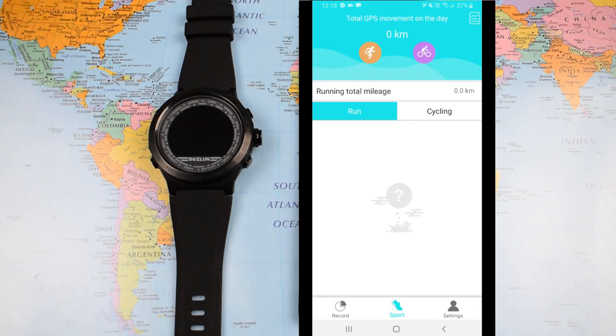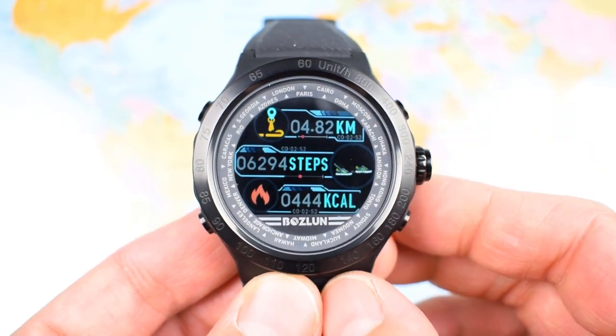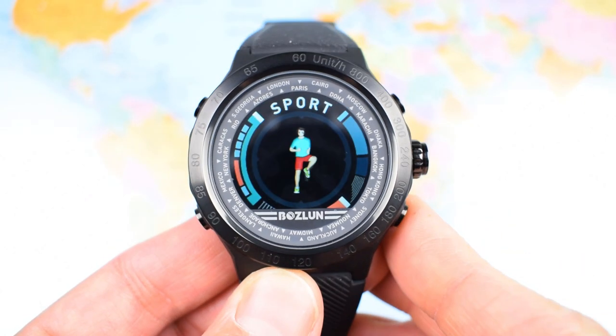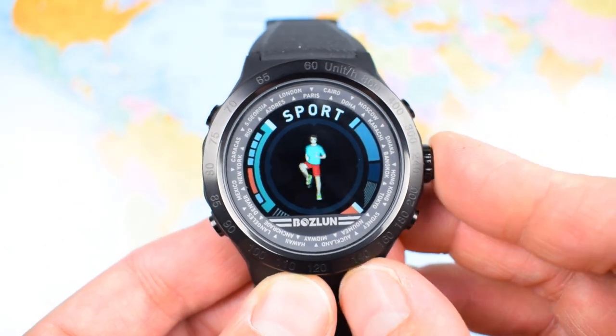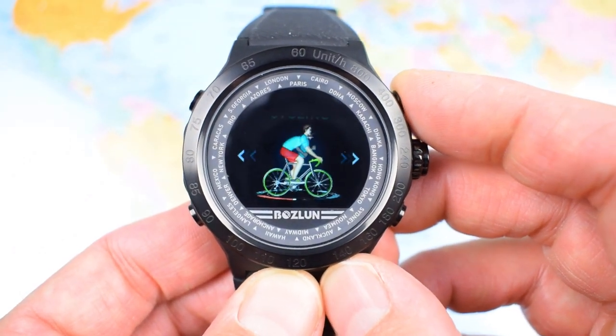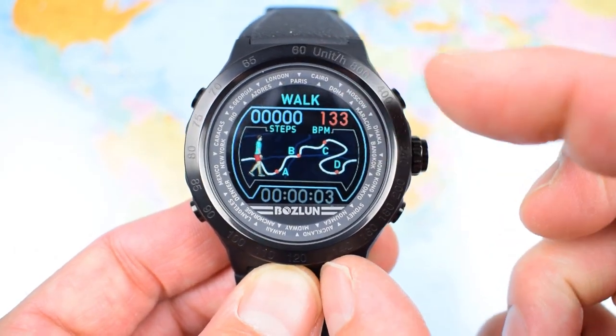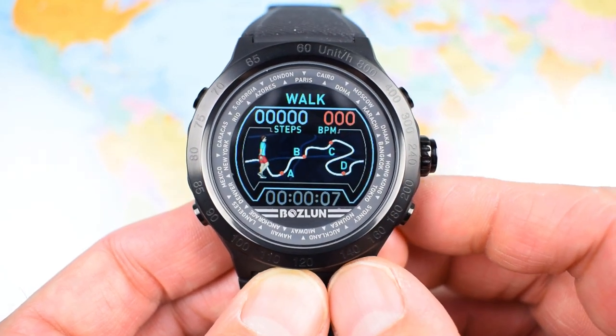Under Sport you also have the option of GPS tracking for running or cycling, though if you've got your phone with you you're probably going to use Strava or another more comprehensive app anyway. Back on the watch itself, one push of the top right pusher brings up your daily activity tracking data, and the bottom right pusher takes you into sport mode, where you can cycle through a variety of exercises and the watch will record steps, heart rate, and distance covered.